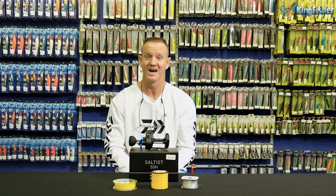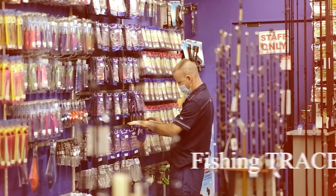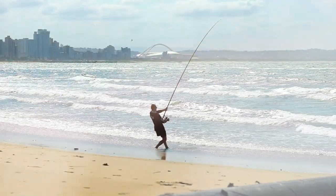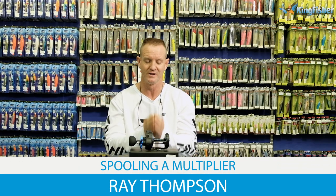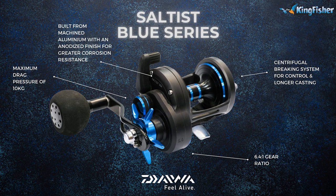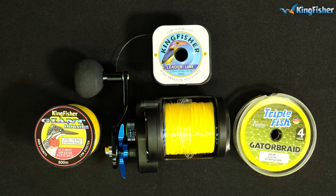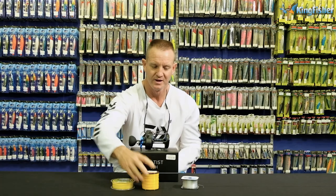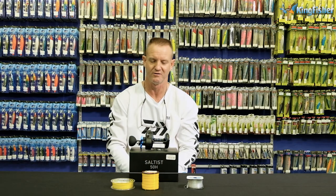Ladies and gentlemen, boys and girls, welcome once again to Kingfisher's YouTube channel. Don't forget to like, subscribe, and press the bell icon for upcoming new videos. Today I'm going to show you how to spool our multipliers. I'm using the Saltist 50H here. What it will take is 600 meters of 50-pound braid backing, with 200 meters of 050 Kingfisher Giant Abrasion nylon, and we're going to put on our leader — I'm going to use 25 kilo Kingfisher leader to do this.